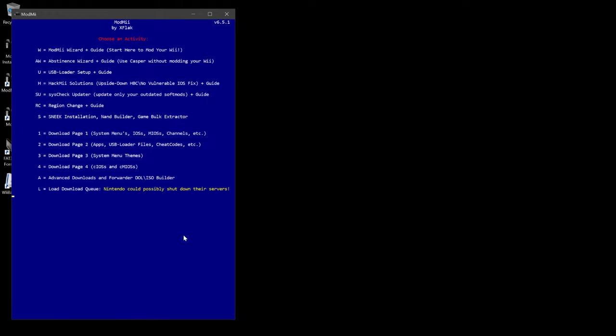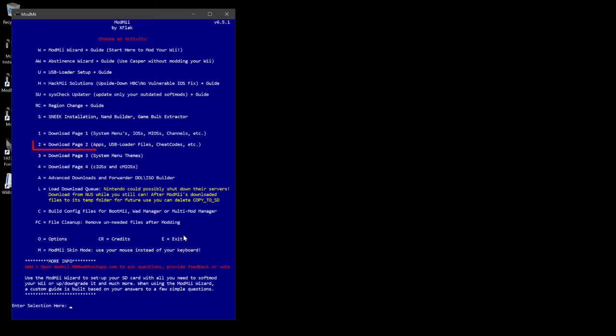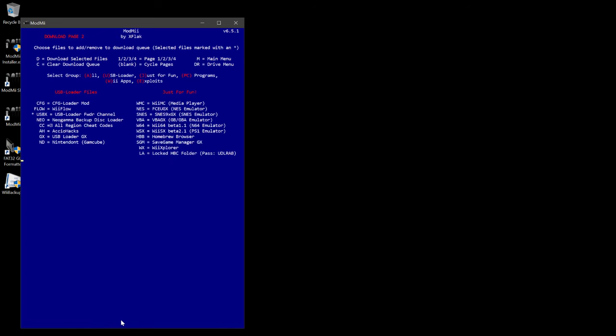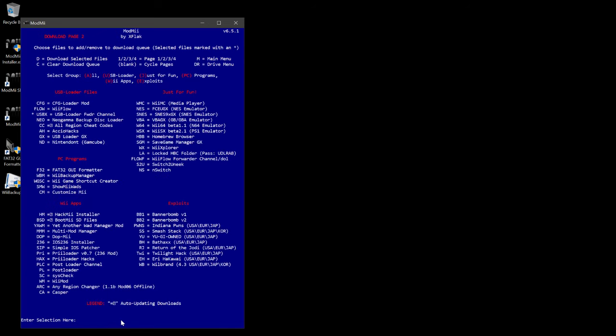On this screen, type "I agree." We need to select download page 2, which includes the USB Loader files, so type the number 2. We will install the Multi Mod Manager together along with the USB Loader forwarder channel — type in "USB X" and then type in "triple M".